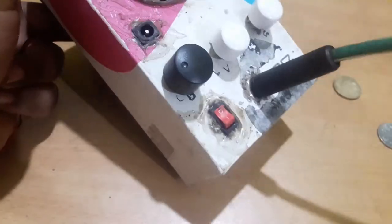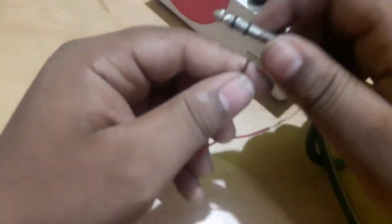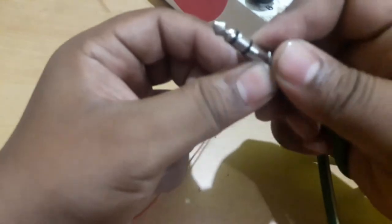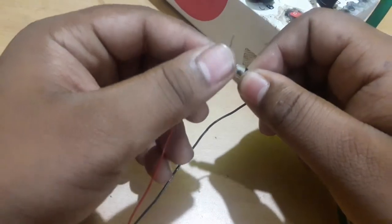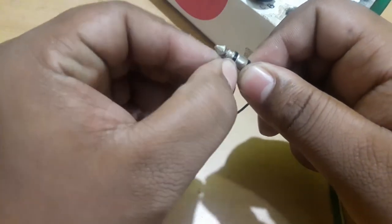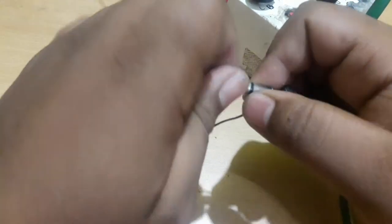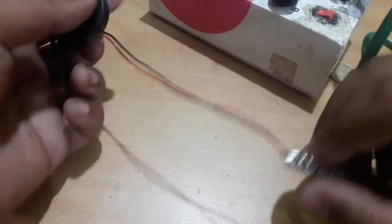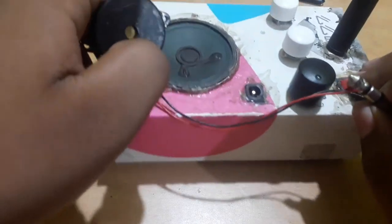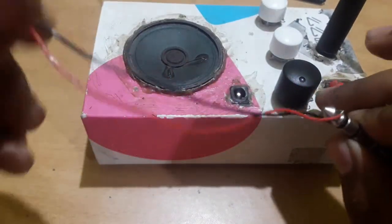Using this cable — this is the other end of the cable — I'm going to attach the piezoelectric microphone: negative to the ground and positive to its positive point. Now let's turn on the amplifier.